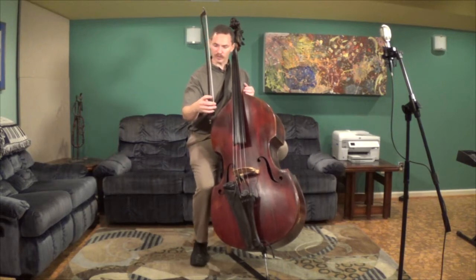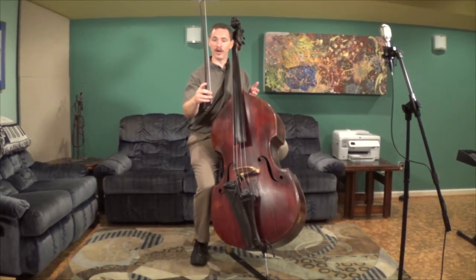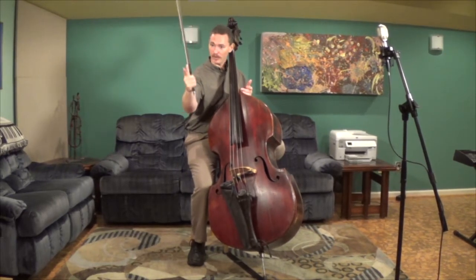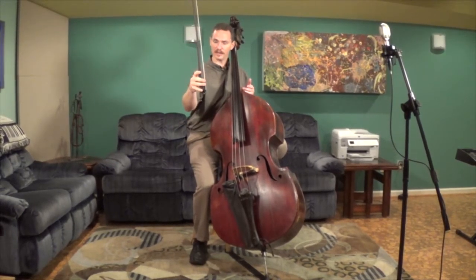When I have my students first start out with this, we'll actually go over it again and again. I'll say 'draw' — they go to the gun shape, back to the bow hold. Draw. Gun shape. Back to the bow hold. Over and over again until they start to get the hang of it.